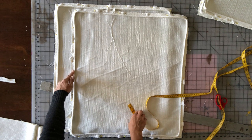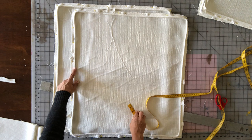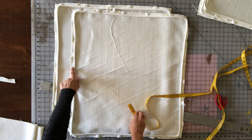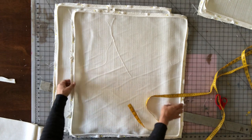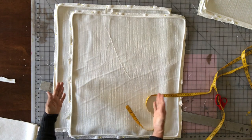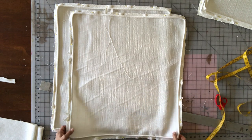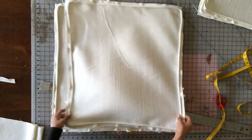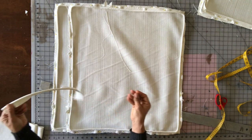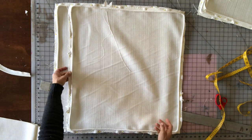I'll link to my welt video and my video on how to properly measure for a cushion cover. If you cut your welt as a 2-inch strip like I do, you'll have a 5/8-inch seam allowance on the welt. I still only make my cushion cover a half inch larger because you want your cushion covers to be tight and snug — no looseness.